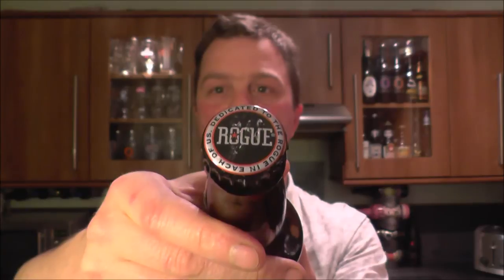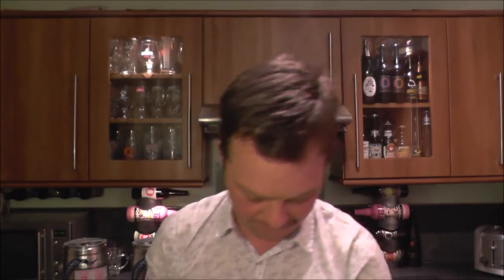Let's get this beer out then, into a glass and see what we get. Oh, loads of smoke on the opening.